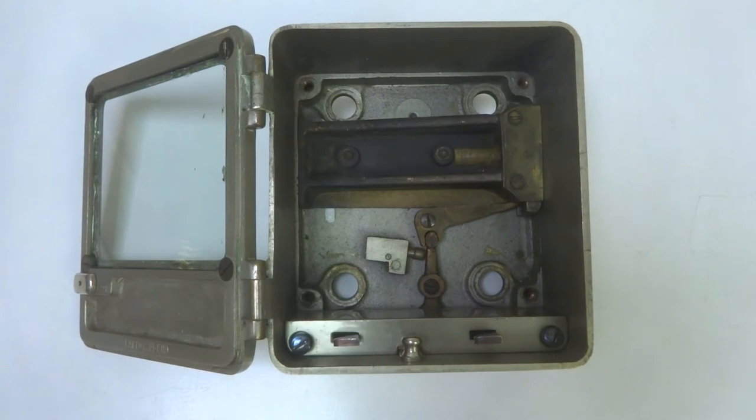This video is a demonstration of the manual override system on a time lock manufactured by the Ohio Time Lock Company. The patent date on the door says December 13th, 1910. The actual manufacture date of this is probably a couple of years later.